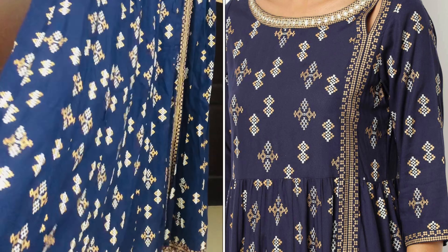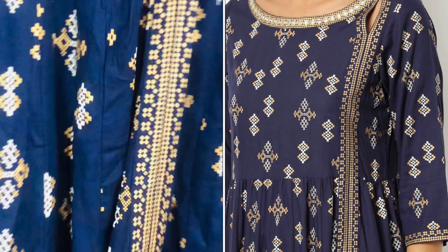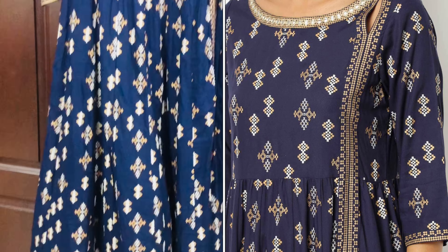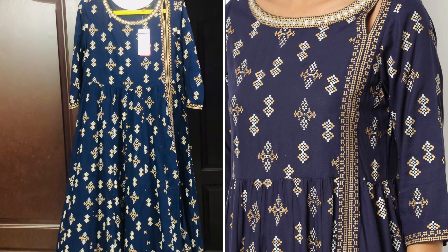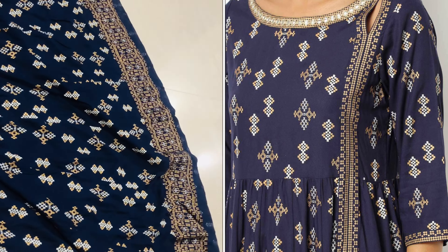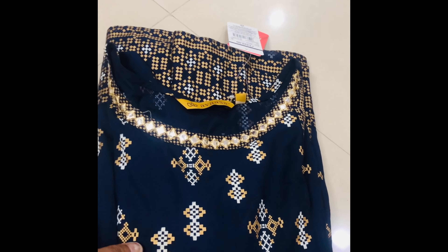When you look at it in the light, there are a lot of flares on it. Even though the length is long, you can try it at a height of 5'4" or set it with other pieces. You need to keep it fitting to the body.